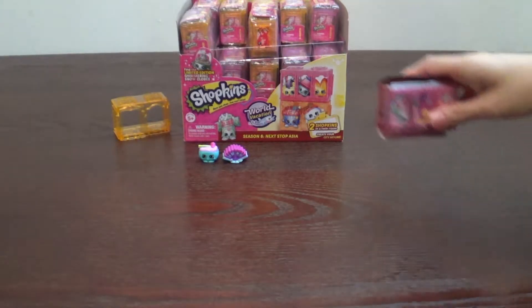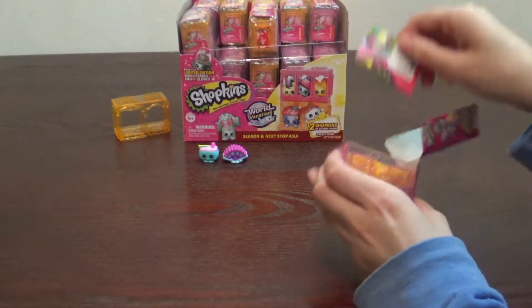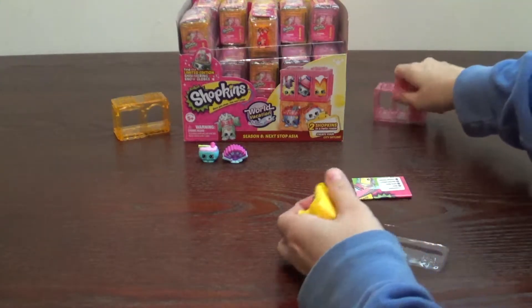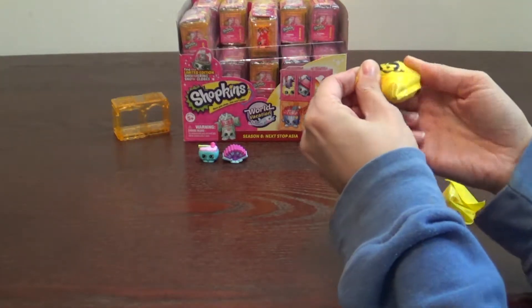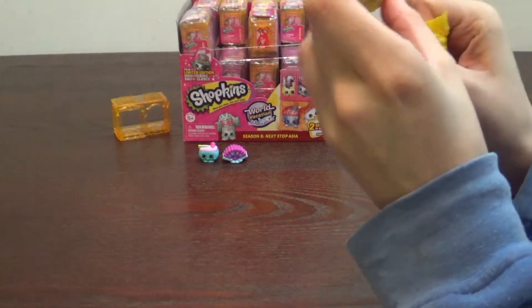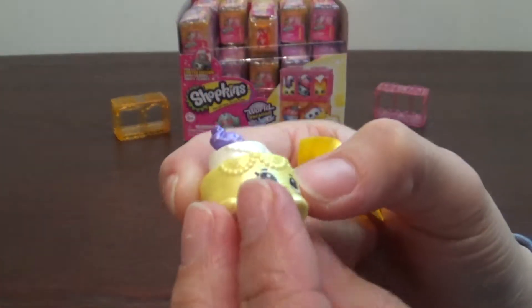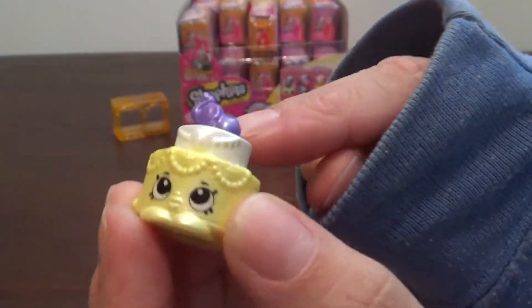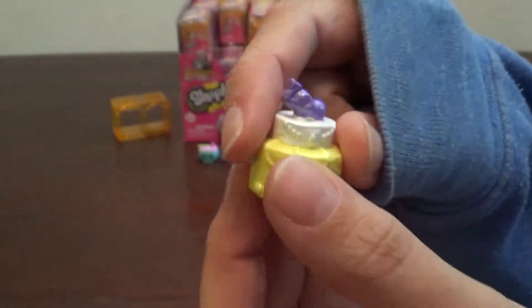I'm going to finish taking the plastic off that one - I already cut it. So here's mine, I have a pink one. Here's a checklist - I had to grab one from the next set because I forgot. Let's see who we have here. We're not as familiar with these... ooh, this is an ultra rare. It's super pearlescent. I think it's a cake - Into India - you got the Ella cake. Look, there's an elephant on it. That's probably why it's called Ella cake. It's so cute.